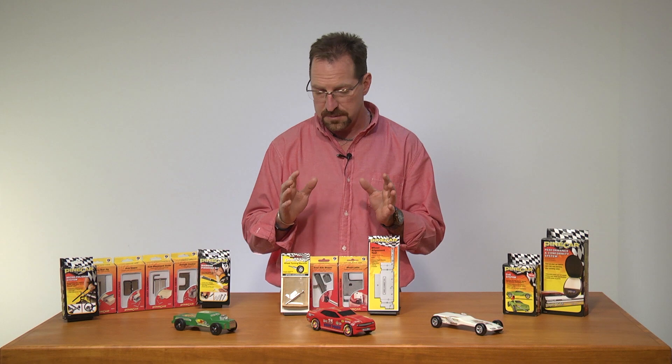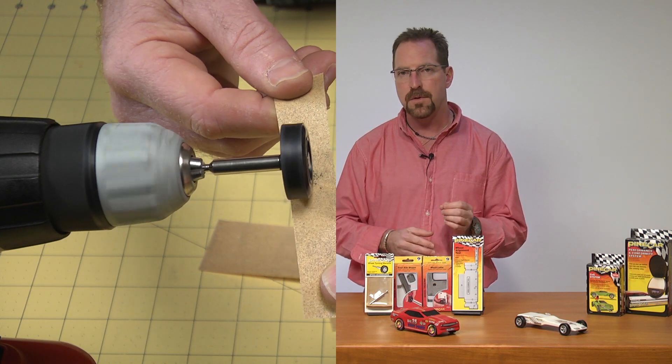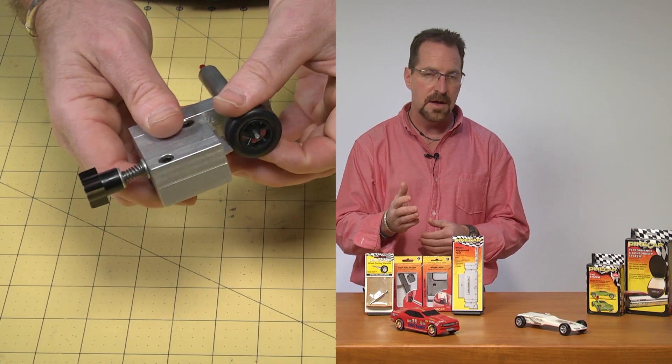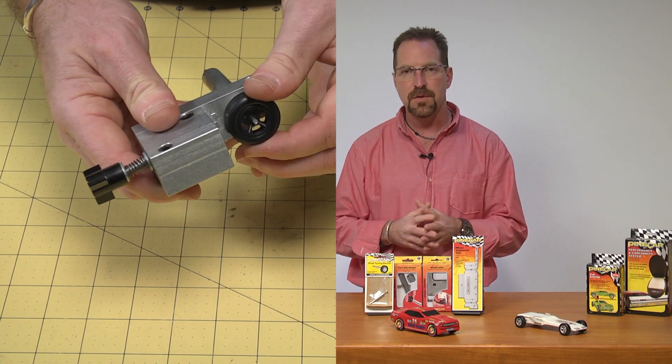When it comes time to wheel tuning, we have the tools for you. You can select from the wheel turning mandrel, which is going to help you hold that wheel stable inside your drill while you're shaping it. Or you can use the wheel lathe, which is another precision tool. This tool is designed to remove all the high points from your wheel, which is going to leave you with a truly round wheel.